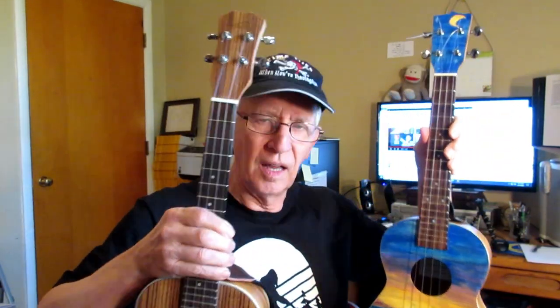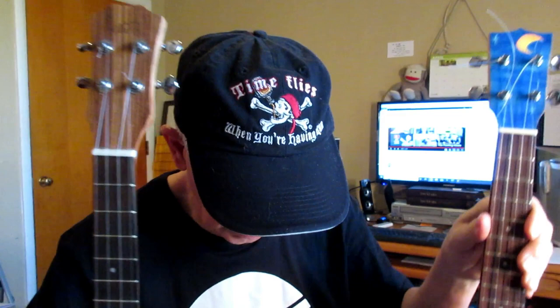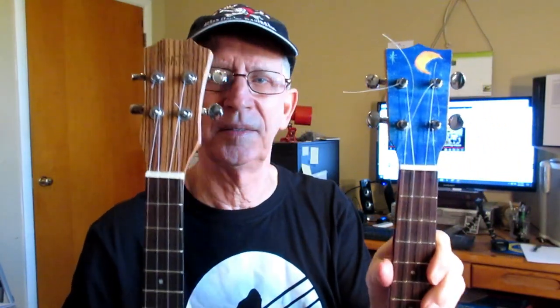These are two very similar ukuleles. Both are tenor ukes. They are the same size. They're made out of the same wood — zebra wood. They look a lot alike, don't they? Except this one's been painted.